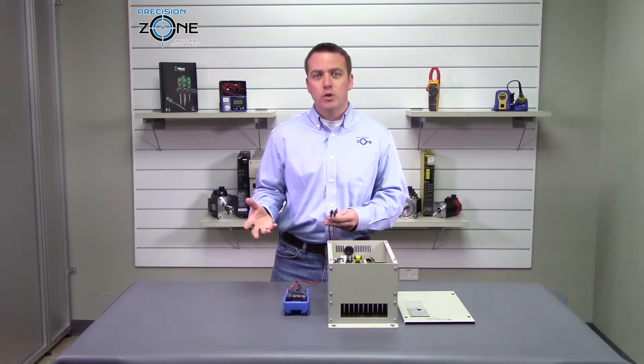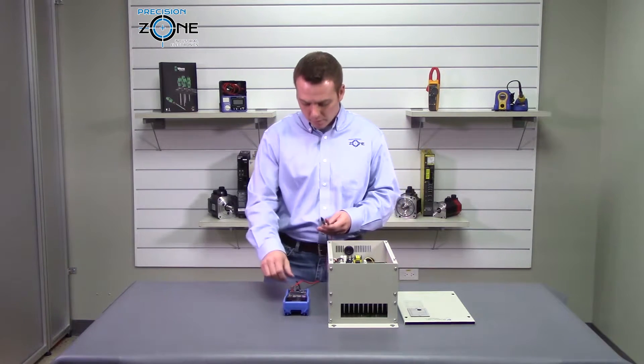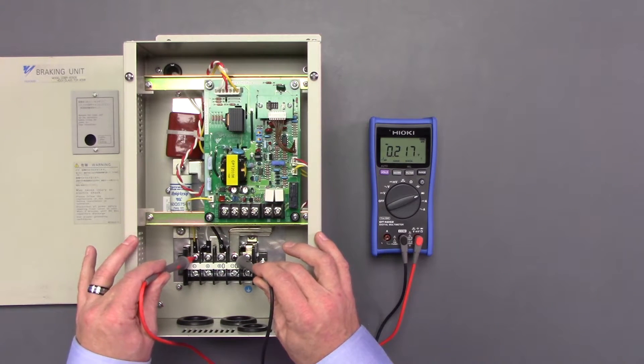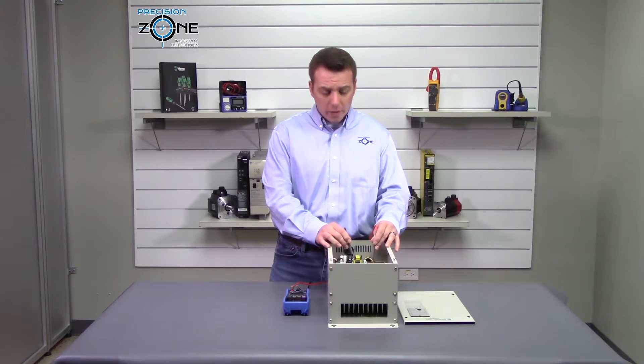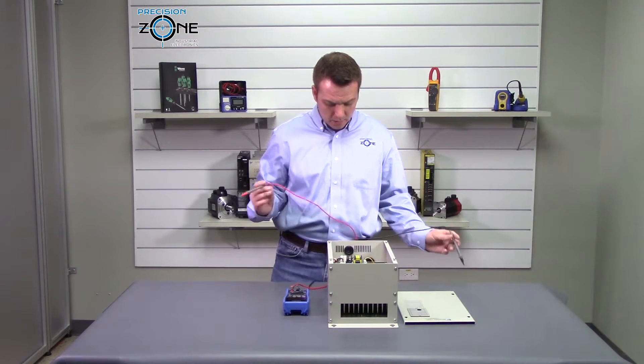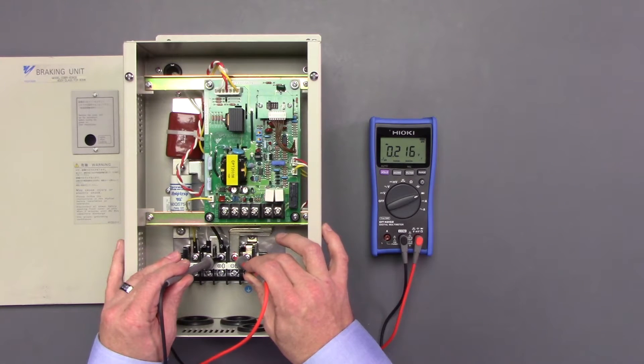Now we're going to perform a diode check between the negative terminals and we should be reading about 0.21 volts. Now we're going to be going between the positive and negative and we should be getting about 0.21 volts — so that's great.